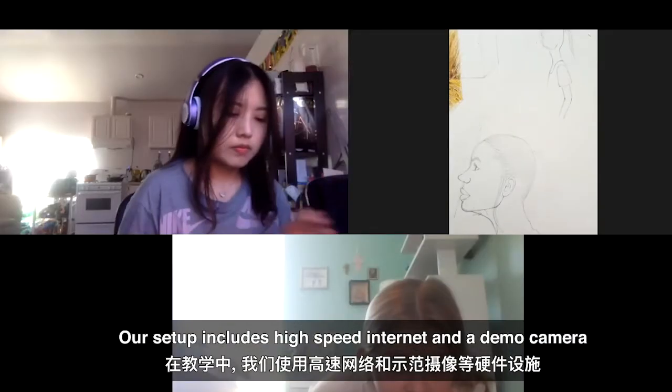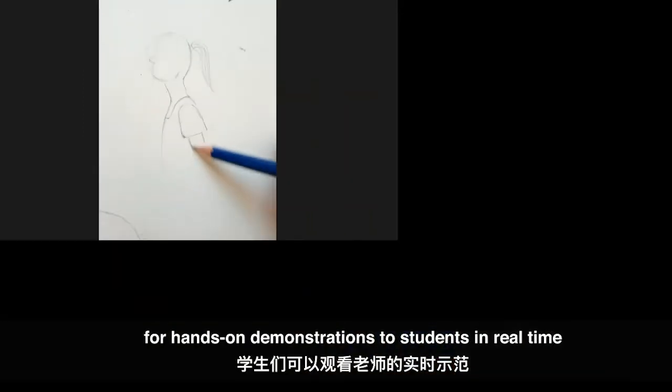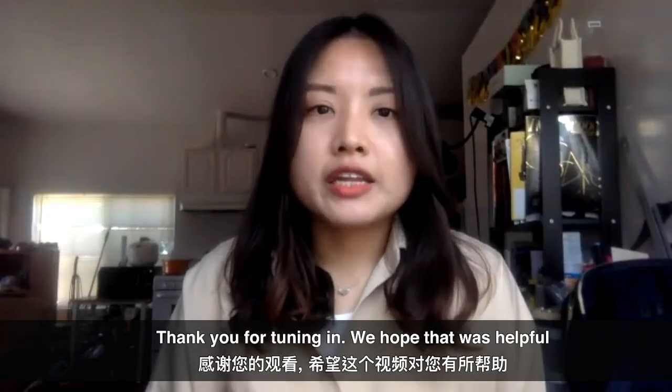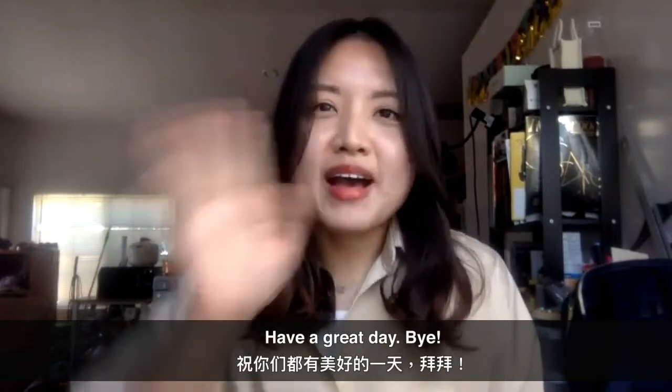Our setup includes high-speed internet and a demo camera for hands-on demonstration to students in real time. Thank you for tuning in. We hope that was helpful and please stay safe. Have a great day. Bye!